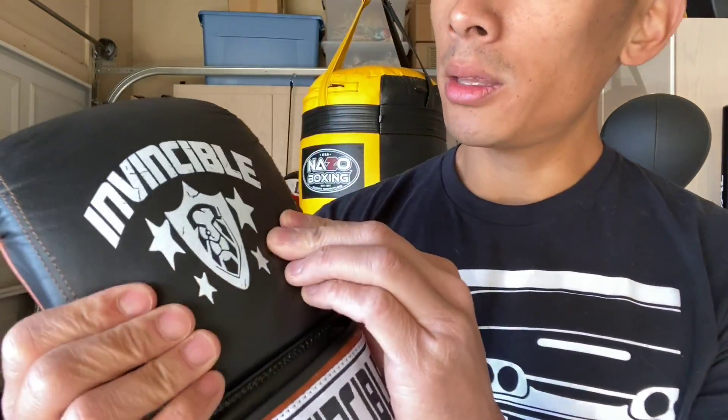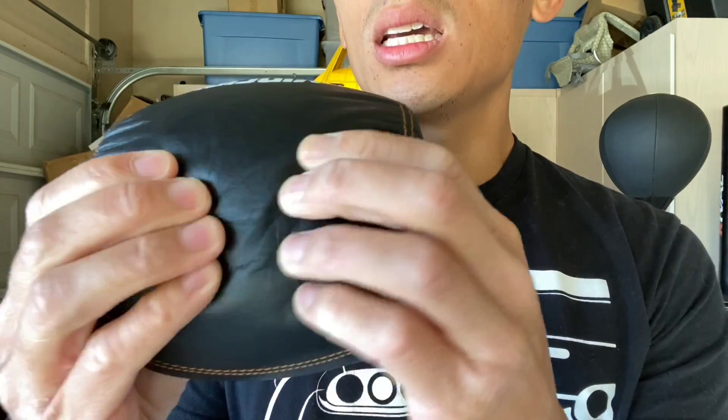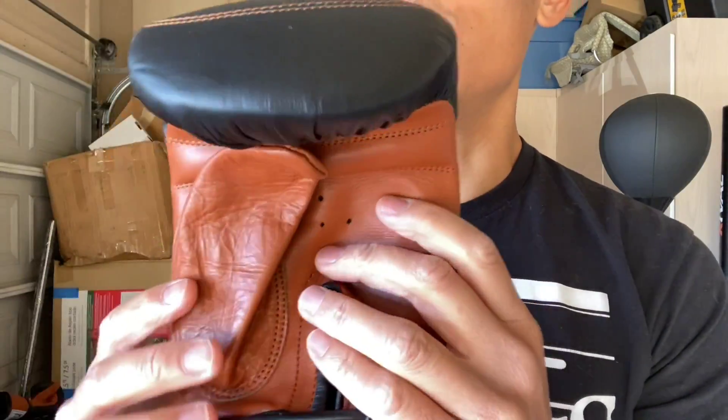Now you have these. It does say Invincible on the back of the glove with that lion face design, the shield and four stars. All black leather — the leather has more of a matte texture and look to it, not very shiny. It has double stitching over the knuckle area, and I believe it's a multi-layer foam inside. You can actually see the foam has some good density to it, so these are very protective. They're not overly stiff and not too soft — right in the middle, a balanced padding.